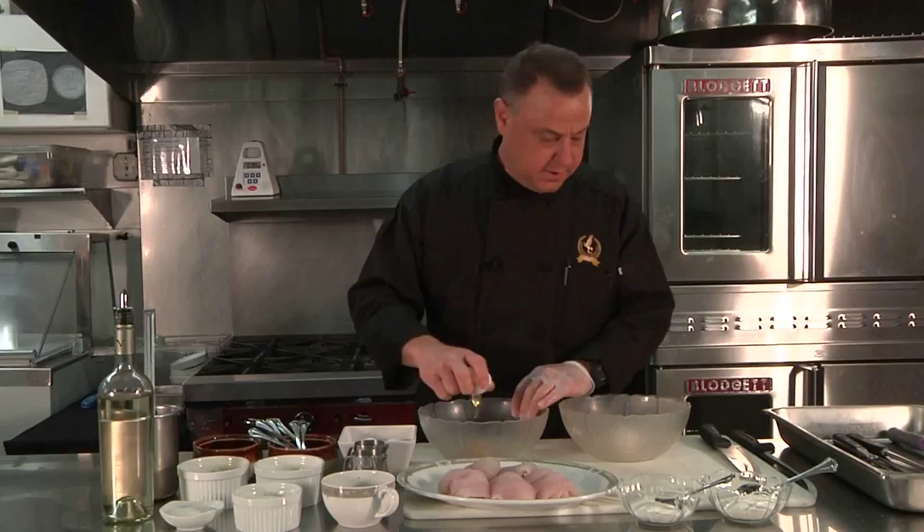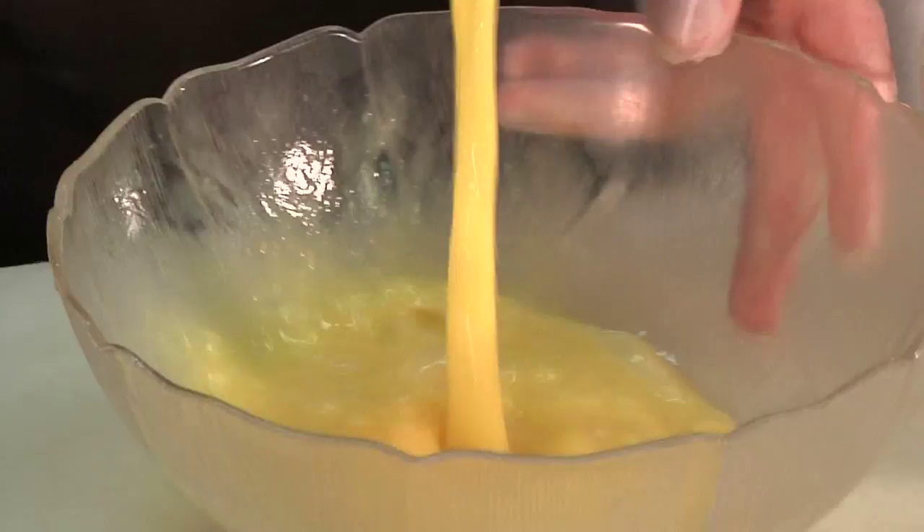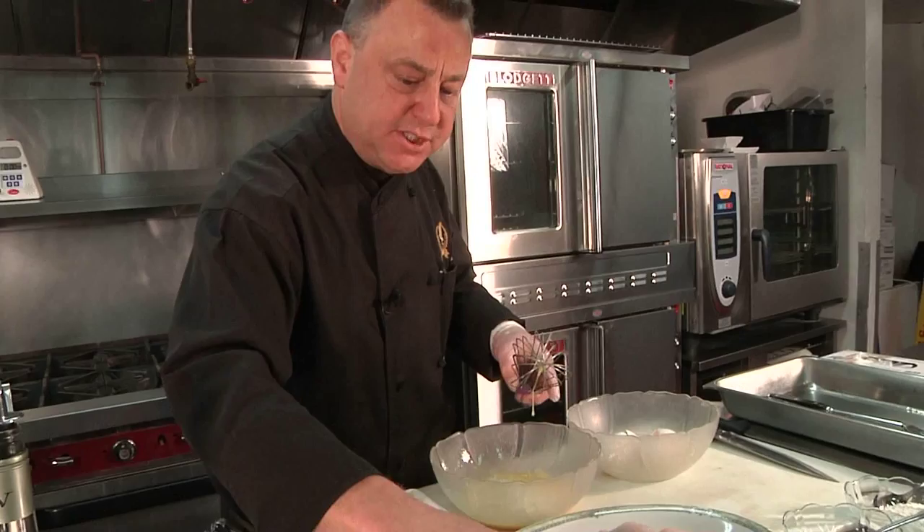We'll get started with making our batter now, scrambling our eggs. We use grated Romano and Parmesan — a combination of both — a little fresh parsley, and always a pinch of salt and pepper.